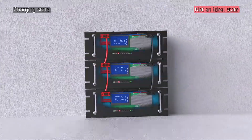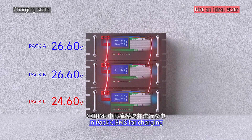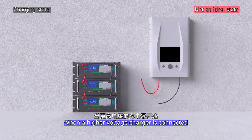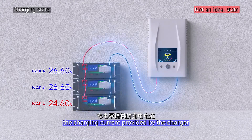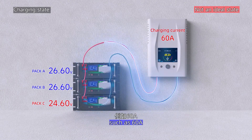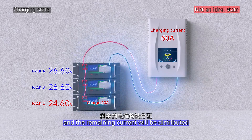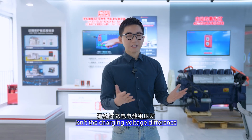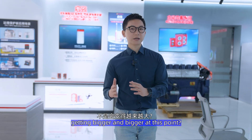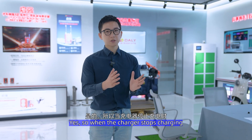Second, the non-ideal state: low voltage in pack C. In this case, packs A and B activate the power module in pack C's BMS for charging. When the higher-voltage charger is connected to the three sets of batteries, the charging current provided by the charger — such as 60A — will distribute about 10A to pack C, and the remaining current will be distributed to the two packs A and B. You might ask: isn't the charge voltage difference getting bigger and bigger at this point? Well, yes.